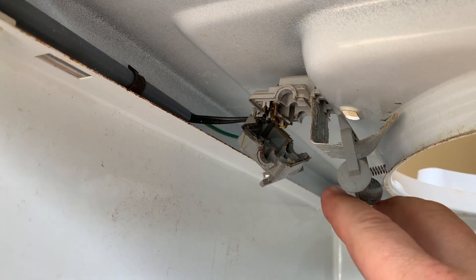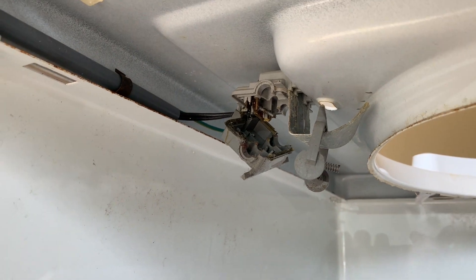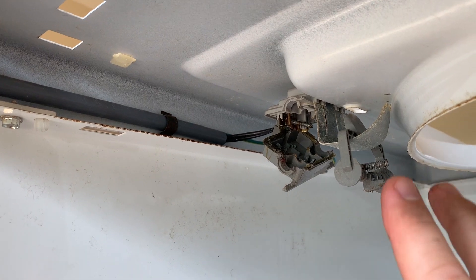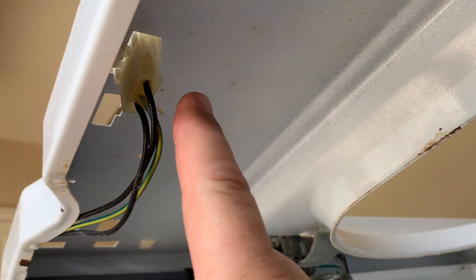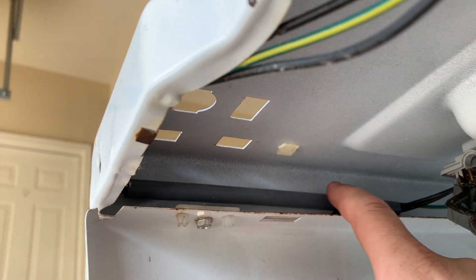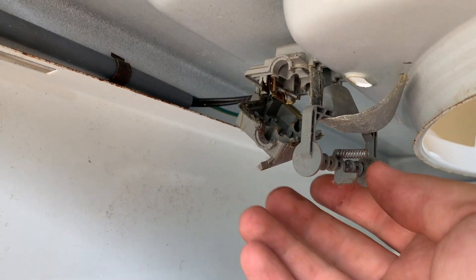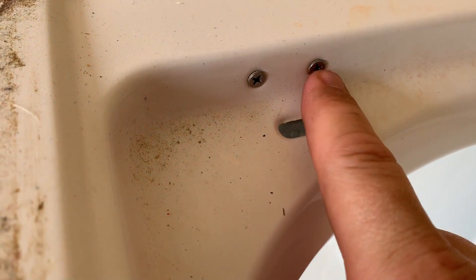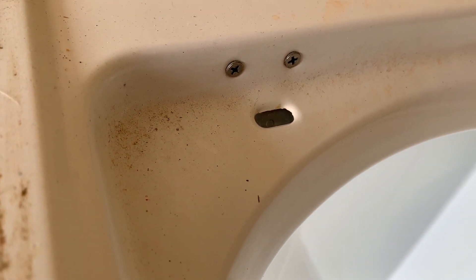The lid switch on my washing machine broke several months ago — you can see that it's just dangling right here. I'll provide a link in the description showing how to bypass the lid switch altogether. While I have the cabinet off today, I'm going to go ahead and remove this old lid switch and install the new one that I've already ordered. This is the clip that goes up through the top, and this is the protective piece that holds all the wiring out of the way. This is the broken clip, and you can see it's just held in by two Phillips head screws, so I'm going to go ahead and remove these first.